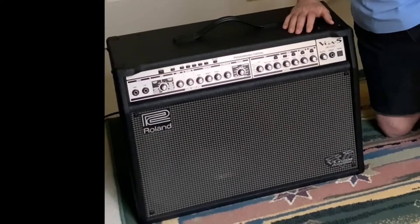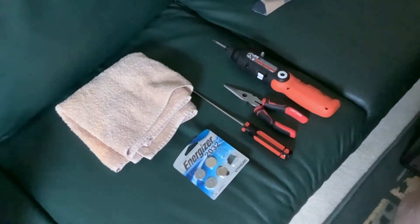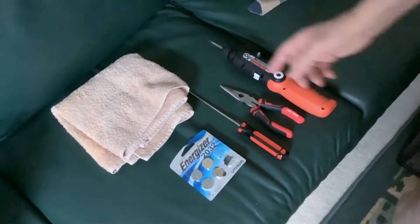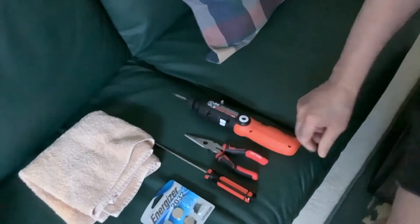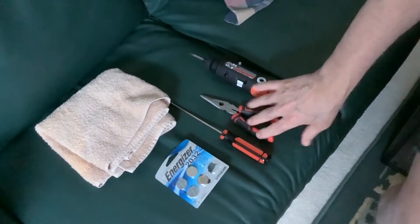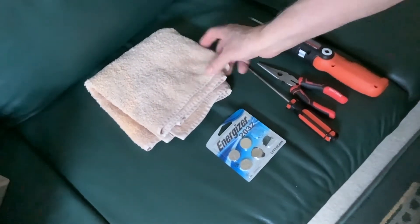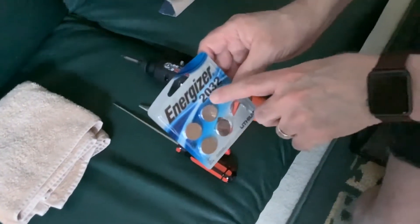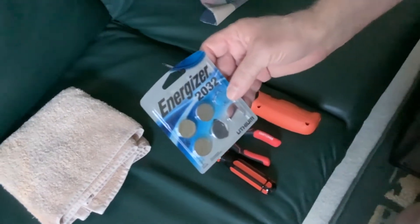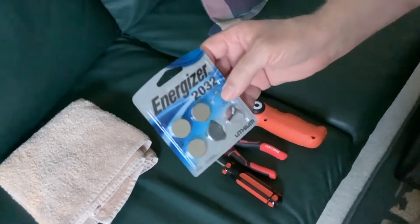My daughter's helping me film today, so I appreciate your viewing and let's get started. What I'm going to be using to replace this battery: a Phillips head cordless electric screwdriver, a pair of needle-nose pliers, a long flat head screwdriver, a hand towel, and most importantly the battery itself — it takes a CR2032 lithium coin-type battery. You will need one of these to replace the old one.